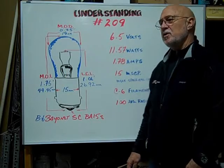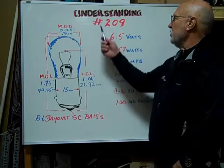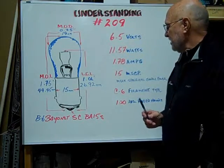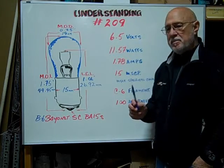Hi, here at Bulbtown. We want to help you understand and identify the number 209 BA15S based miniature bulb.